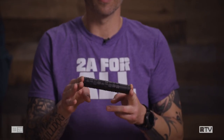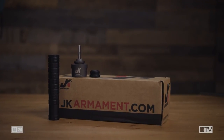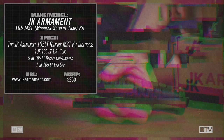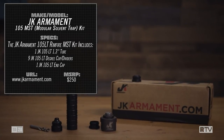Hey, what's going on? Dave here. You're watching Mail Call on Recoil TV. Today, we're talking about the new JK 105 solvent trap adapter. This comes from JK Armit. JK Armit is a relatively new company, but the man behind it, Jake Koonski — the JK — has been involved in the silencer industry for years. He's worked for Gemtech, he worked for Nemo, and he worked for Maximum Defense. JK Armit is his independent effort, and he makes solvent traps.